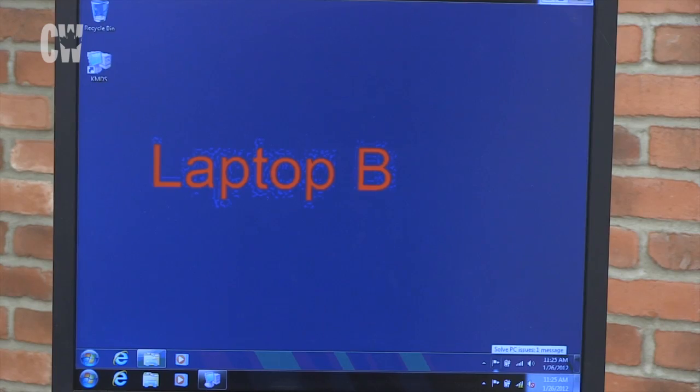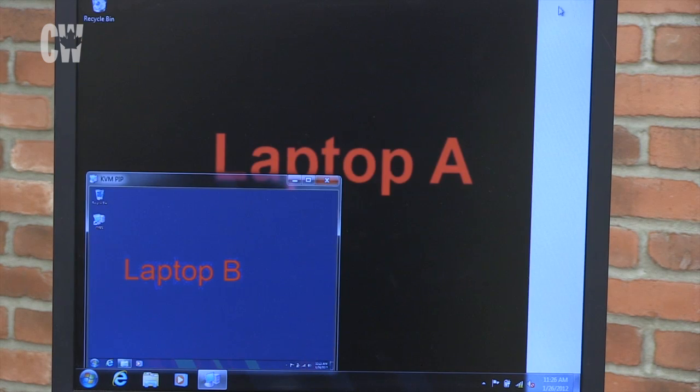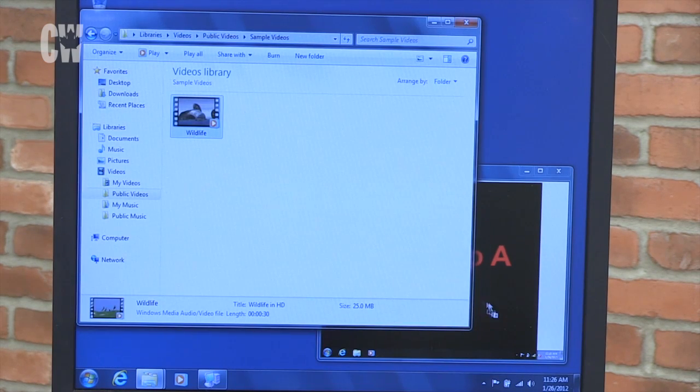From that menu, you can also select a picture-in-a-picture option, which allows a couple of things. You can start a process on one computer, then switch to the second while monitoring the first computer's progress. It's also handy for dragging and dropping files from one to the other, or for copying and pasting text from a file on one machine to the second.